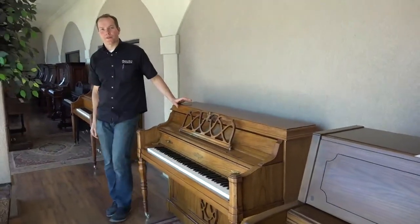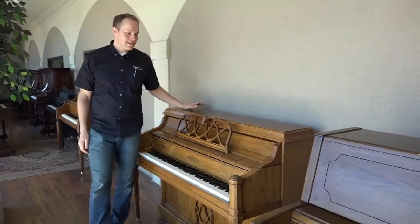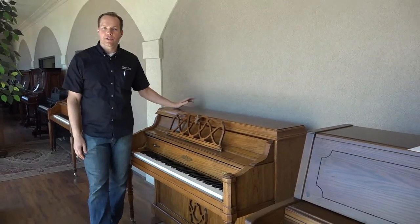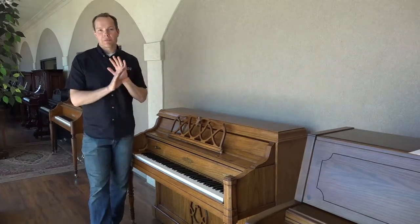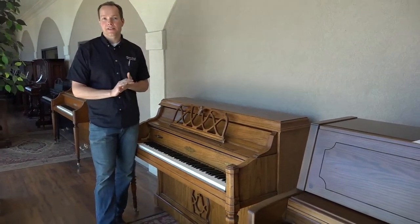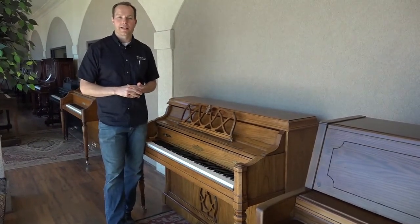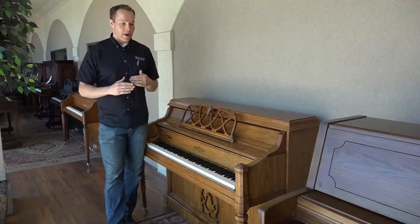Hi, I'm Brigham Larson with Brigham Larson Pianos. This is a 1980-ish era Chickering, 42 inches tall, that has been completely refurbished both inside and out. It's in excellent condition — I would say A-plus condition both inside and out after everything that we've done to it.